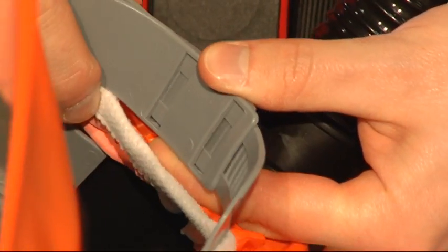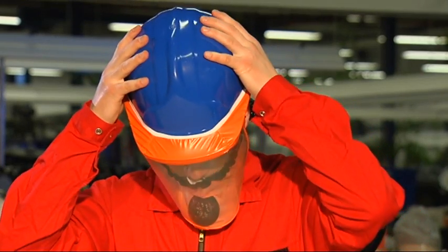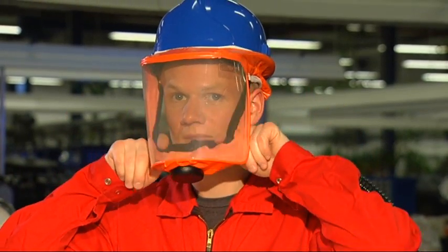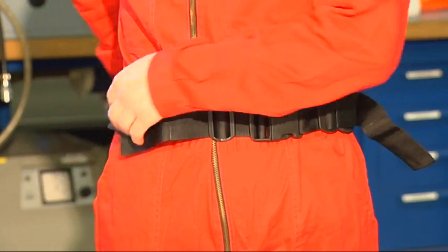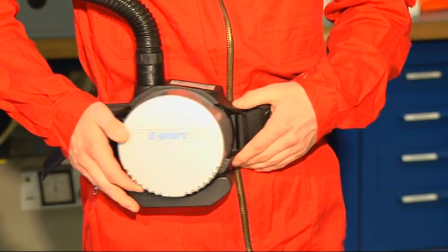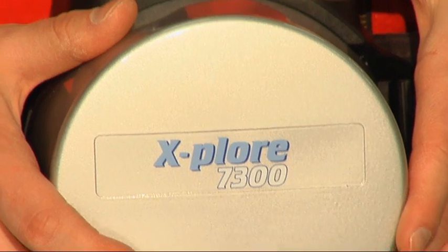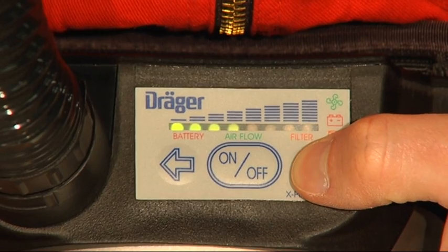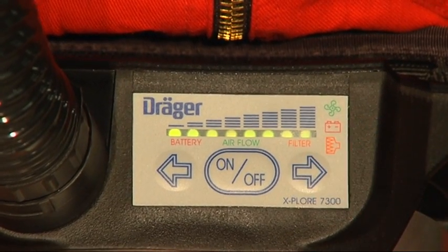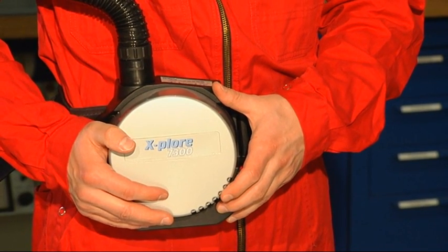Adjust the safety helmet to your head size using the head size ring. Don the helmet and adjust the face seal to your face by tightening the elastic strap. Turn the Draeger Explore 7300 on. Via the arrow keys, the desired airflow can be adjusted between 140 and 210 liters per minute. The 8-stage adjustment changes the airflow in steps of 10 liters. After restarting the unit, it will automatically operate at the most recently selected stage.